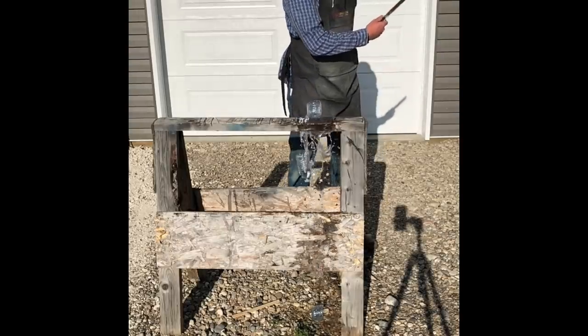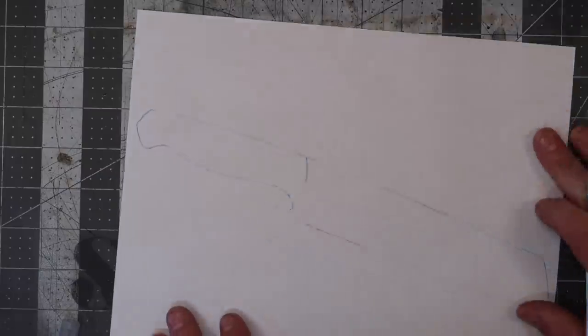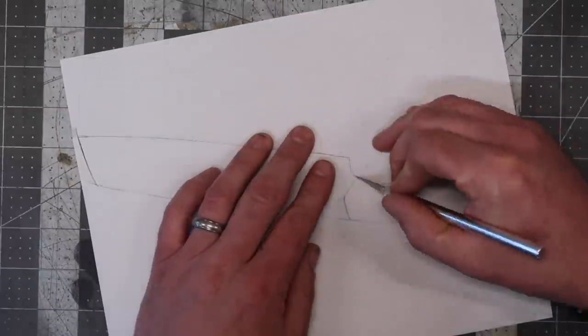I've always wanted to do these water bottle chops — I thought this was kind of cool. Alright, so we had the template. We're just going to cut this out, and like I do with many of my knives — the customs, the one-offs — I'll just glue my paper template to the steel.